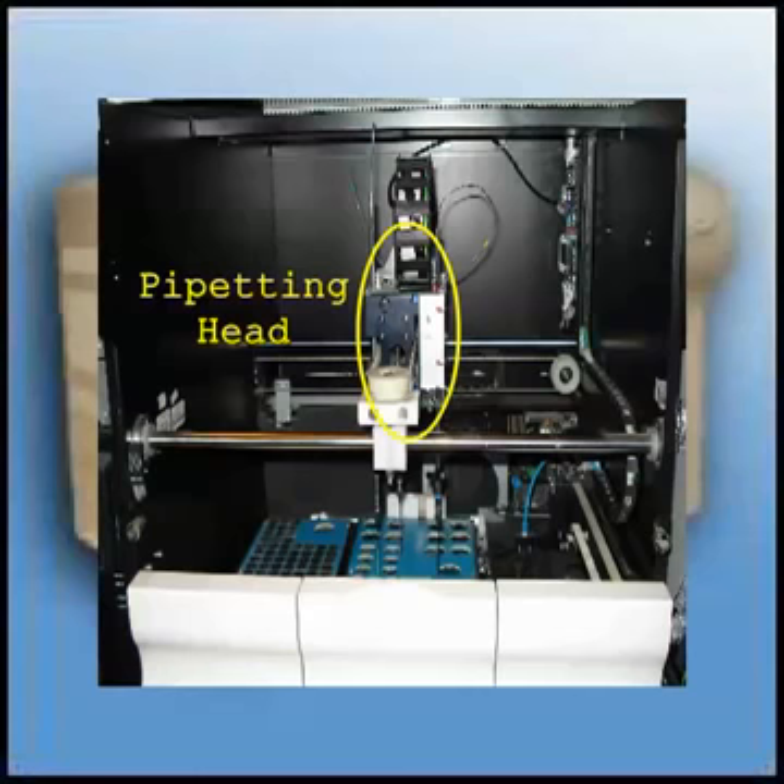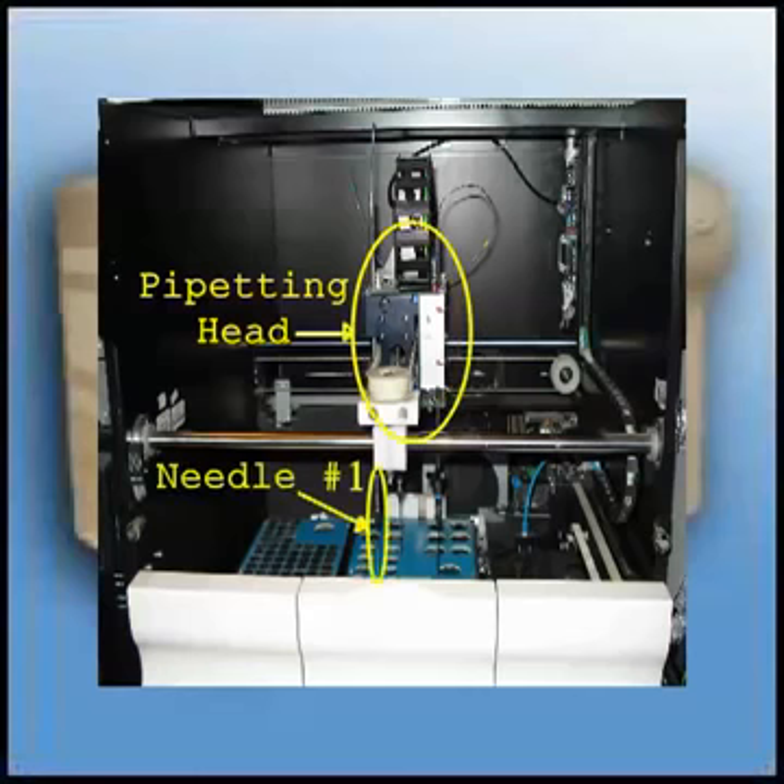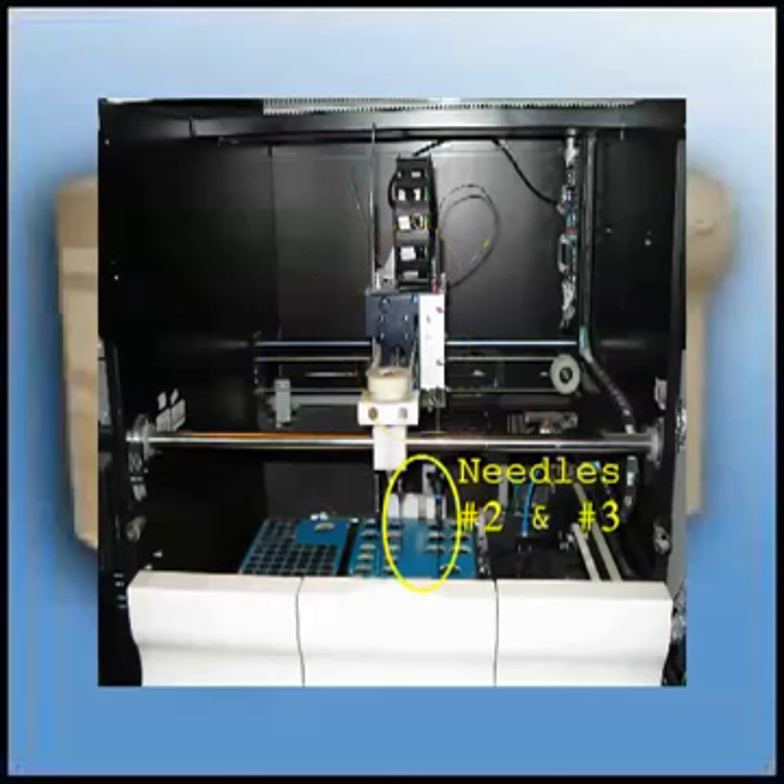By opening the front cover, you will have access to the three needles. Needle 1 picks up sample, quality control, calibrators, desorb, and Owen-Cohen buffer only. Needles 2 and 3 pick up reagents.